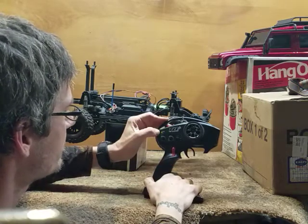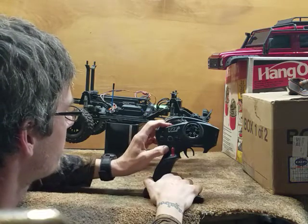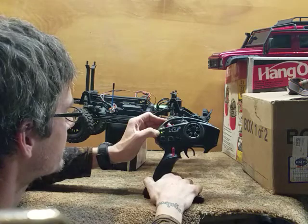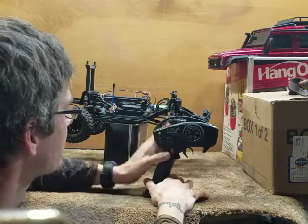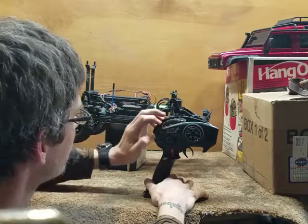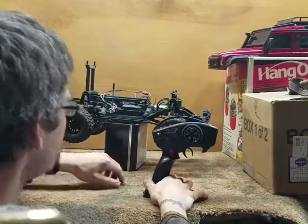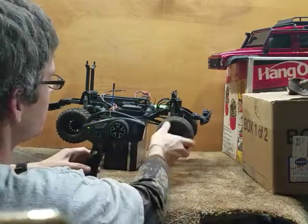Do it again. Menu again — two green blinks. Press set, then press menu button four times to get five green blinks. Press set, then set again to reverse the rear servo. Hold menu to exit.